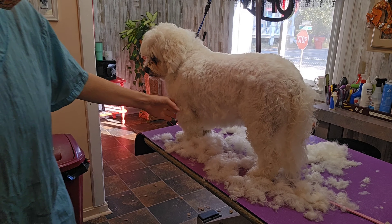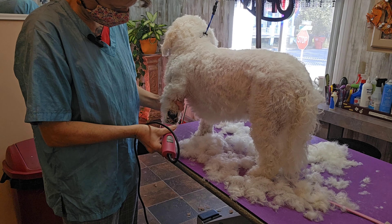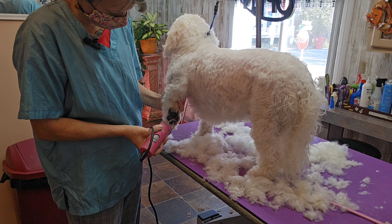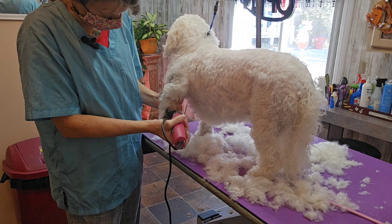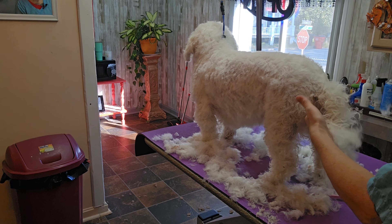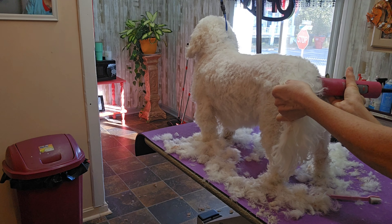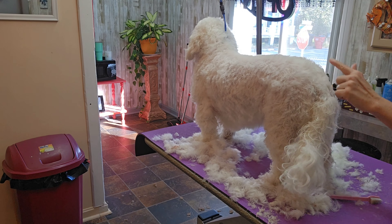I'm just shaving the pads of his feet out with a 30 blade. I'm going to shave the base of this tail with a seven blade — that gives it a little bit of style and helps it stay clean. You don't want hair all around their butt area.